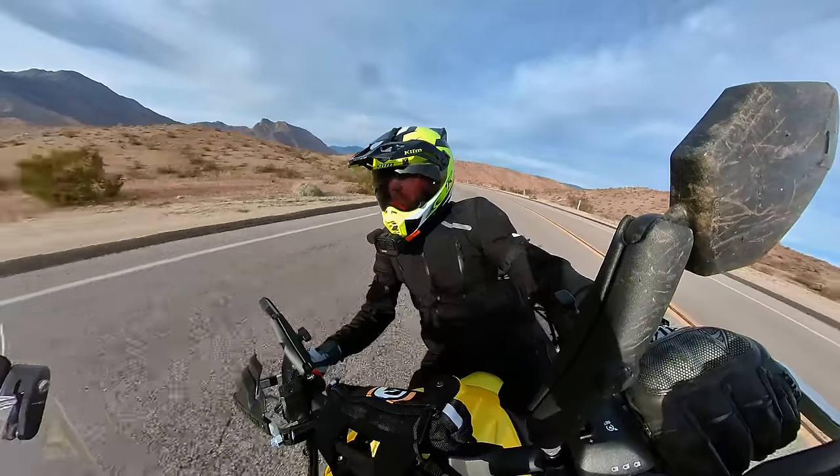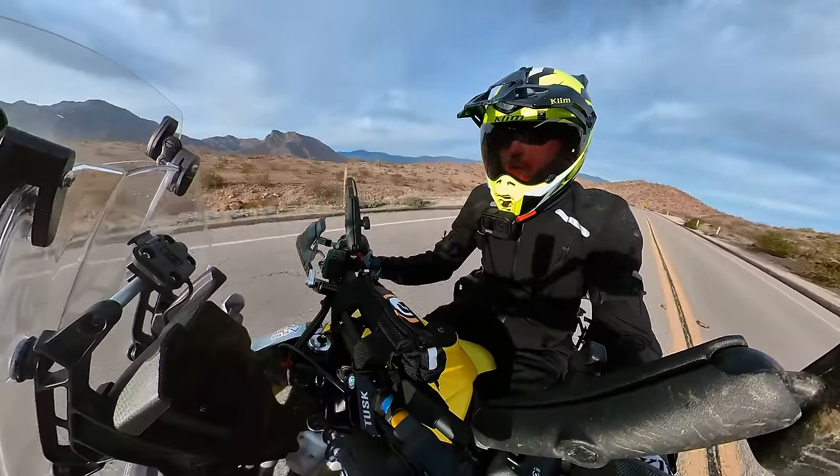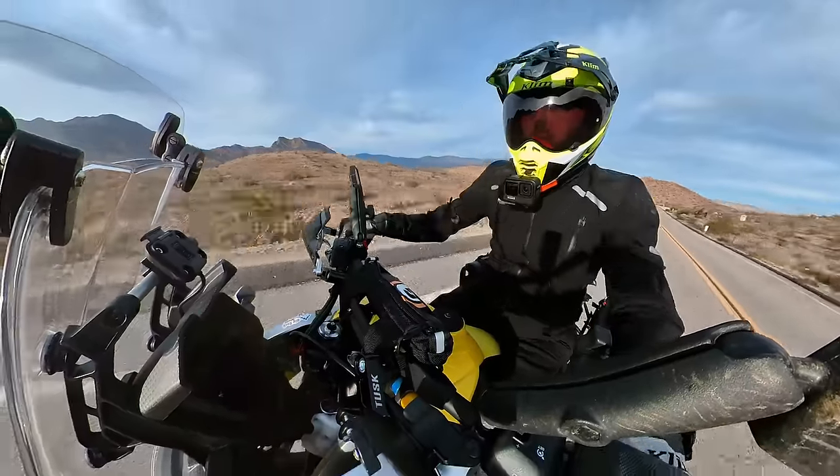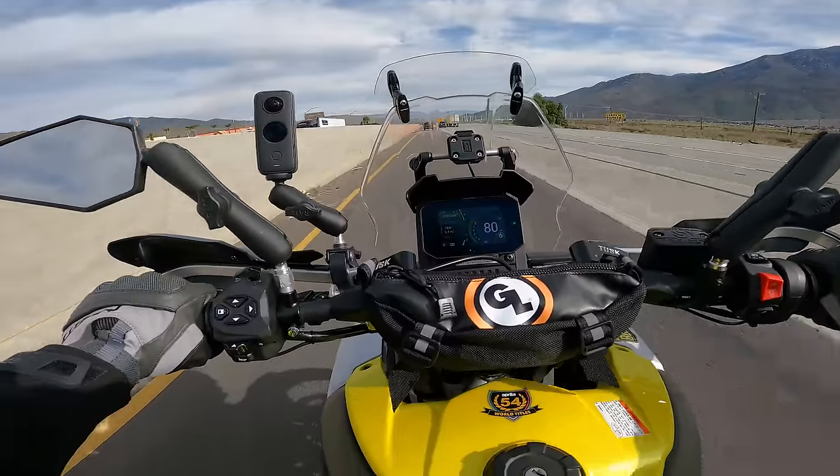We're going to be on the street today, no off-road. We're going to talk about fuel economy, comfort, wind protection, seat comfort, some of the features of the bike, how the engine is at higher speeds, touring, things like that. Let me flip this around and give you a quick walk around of the bike in its current state, and then we'll jump on and go for a ride.